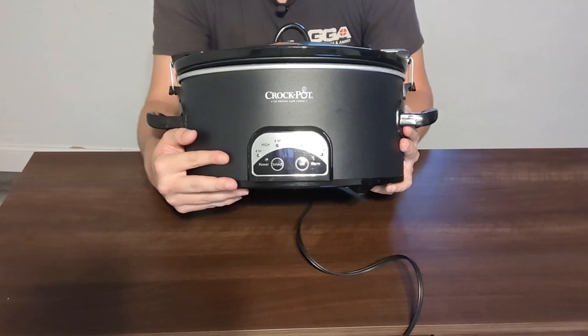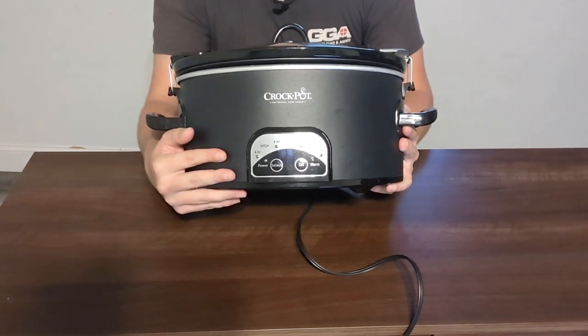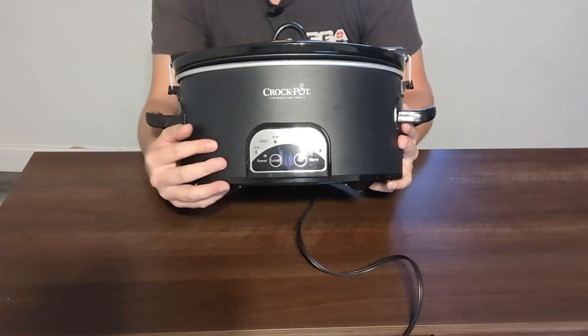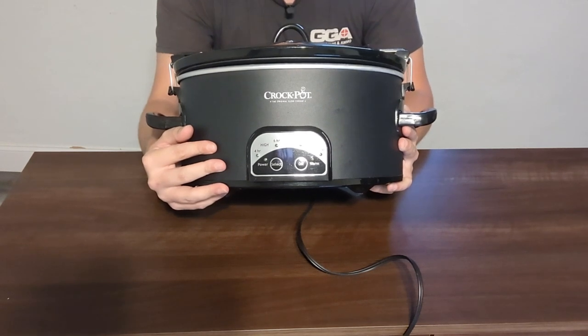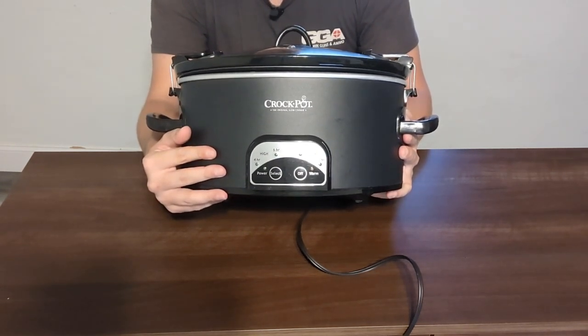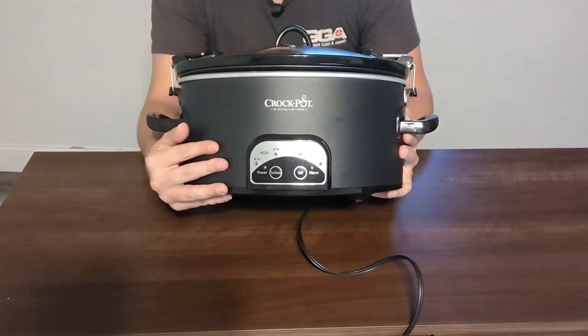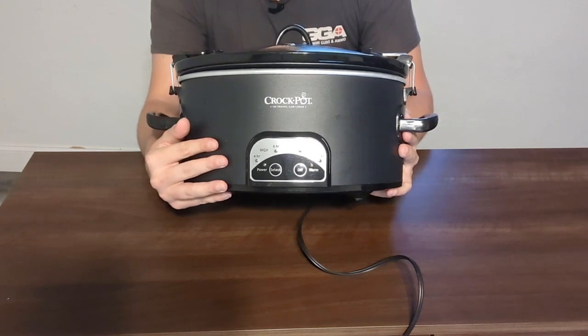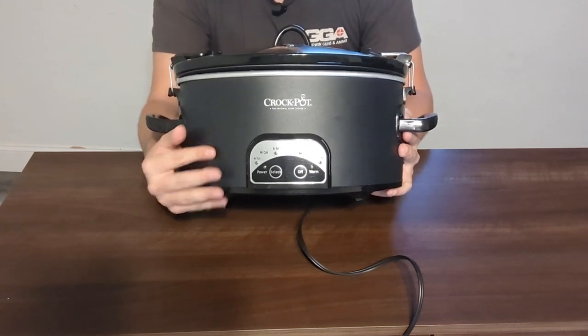This cooker is great for stews. For example, I put chicken in here with some tomato paste and salsa, let it go for 8 hours on low, and it makes the chicken fall apart really nicely. If you are on the go and want a home-cooked meal, I definitely recommend throwing some food in, letting it stew and cook, so when you get home you have a nice meal.